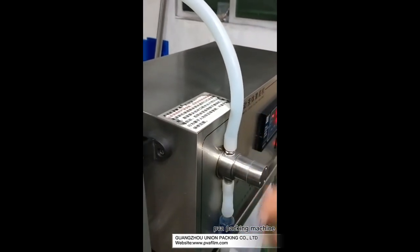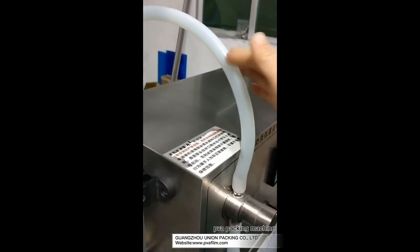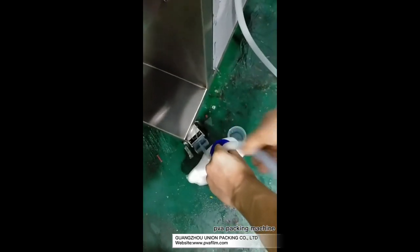You can see when the liquid inside the tube arrives at this level, that is okay. Then put the tube inside the tank on the ground.